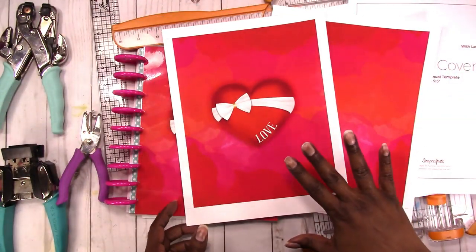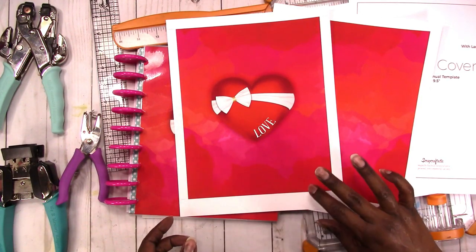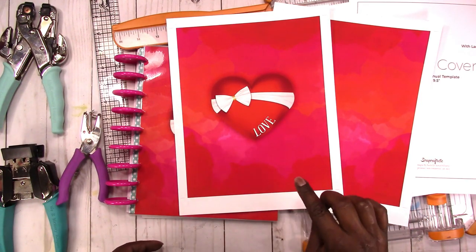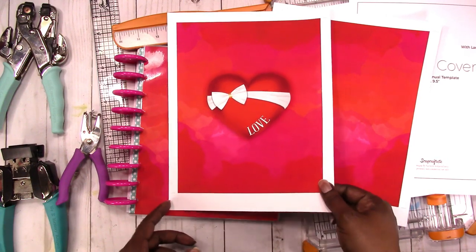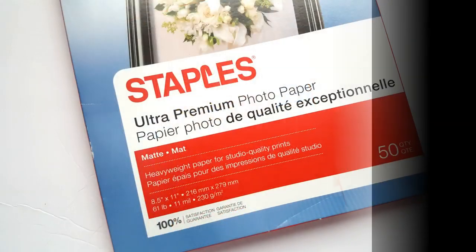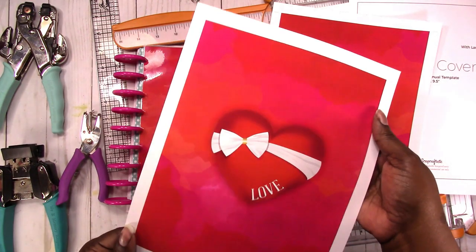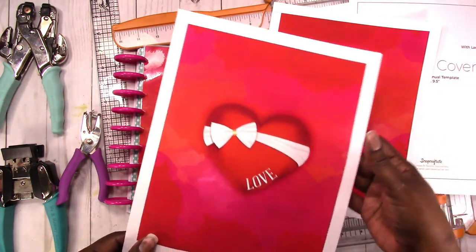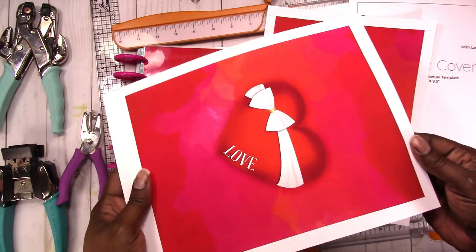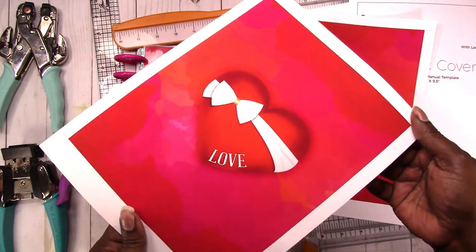I want to point out that I printed this on matte photo paper — this is the matte photo paper from Staples, and I'll insert a picture of the packaging here so you can see what it looks like. It's the weight of a cardstock, so it's very nice, and I love the way graphics print on this paper.